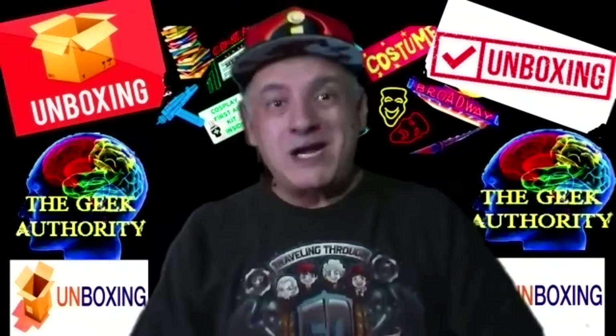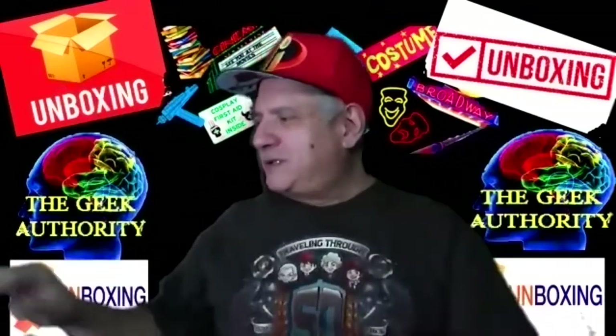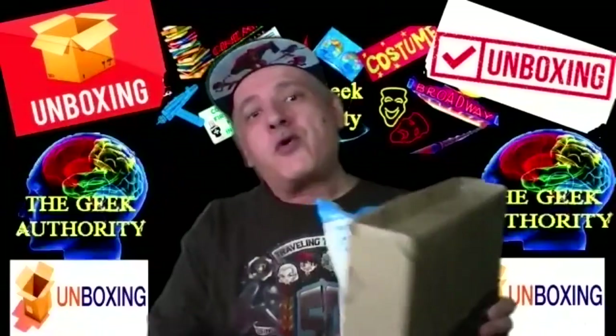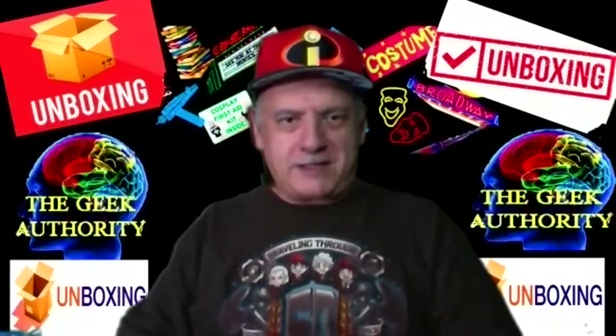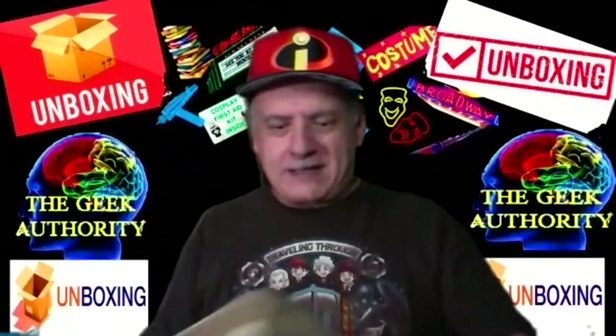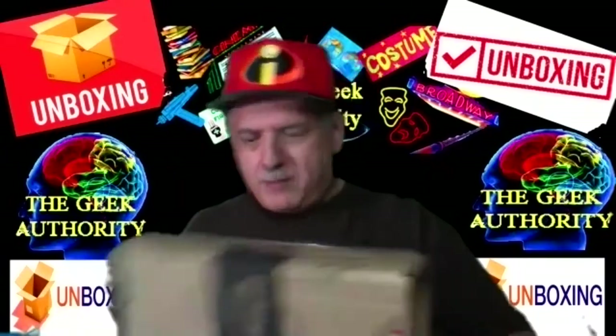Hello everybody and welcome back to another edition of Unboxing the Geek Authority. I got some new stuff — one, two, three, and number four. This is a show where I actually open stuff for the very first time, and you see it and I see it — we all see it for the first time, and it's kind of exciting.